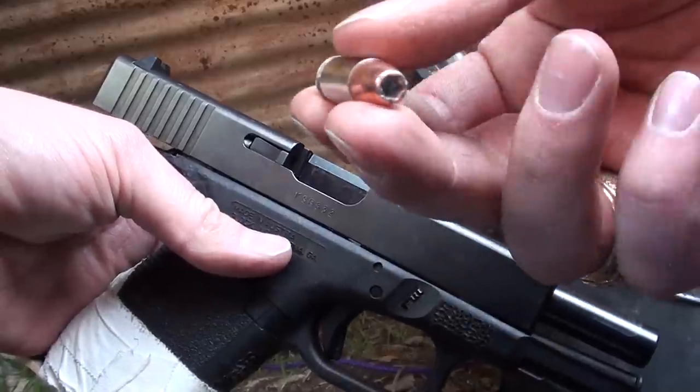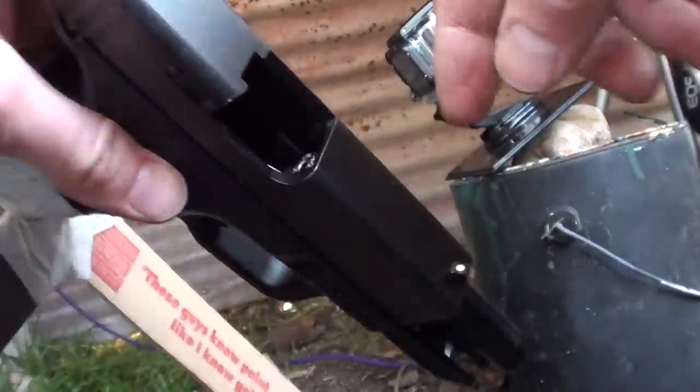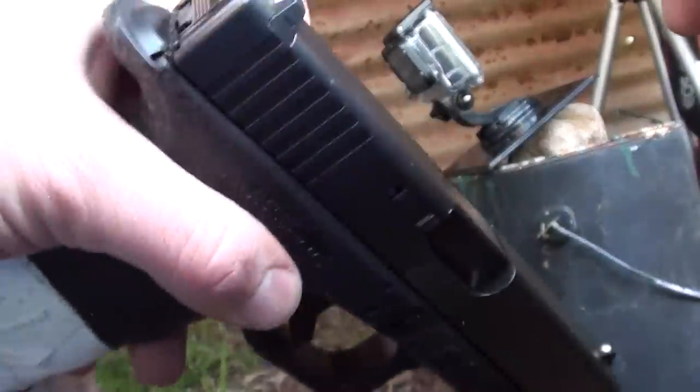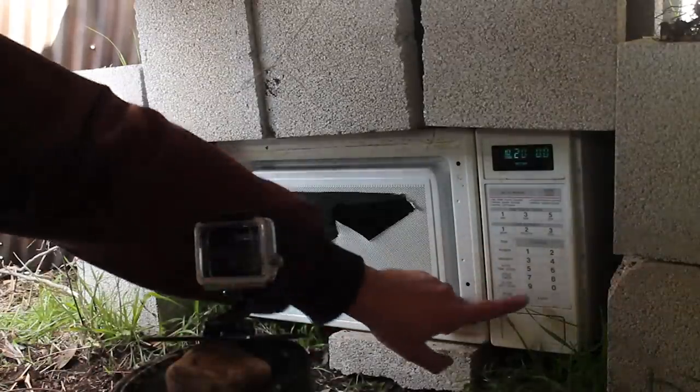Here's the live cartridge, and it's a hollow point. You know what that means? Nothing's going to stop it. Loaded in the chamber right there. Going to close the slide, and this thing's ready to fire. There's the loaded Glock in the microwave, set for 20 minutes. I have a GoPro and an SLR camera down here. Alright, fire in the hole.